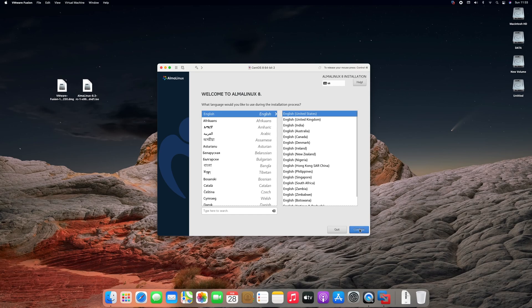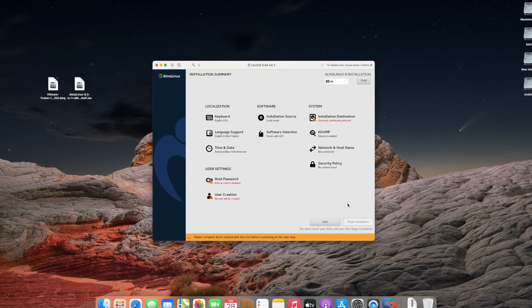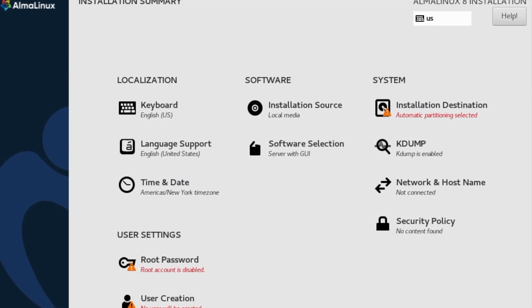Select your preferred language and click on continue. As of now, my current software selection is Server with GUI. You can choose any other just by clicking on it and selecting the appropriate environment.